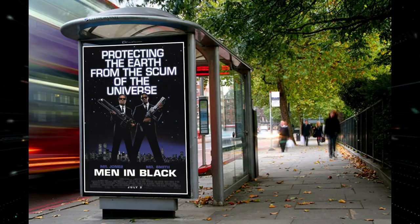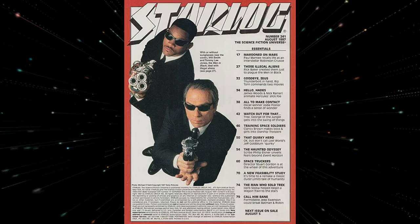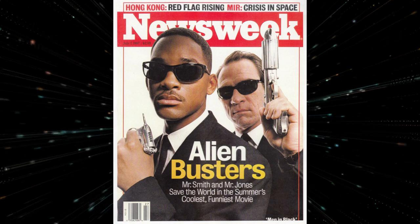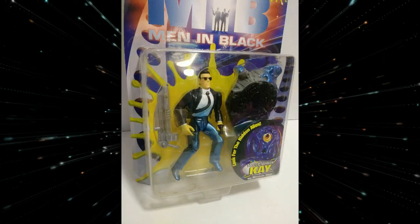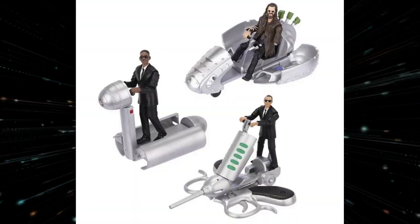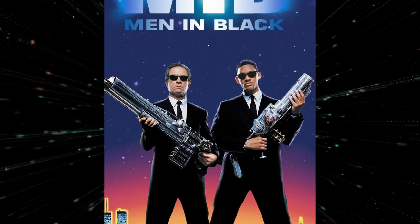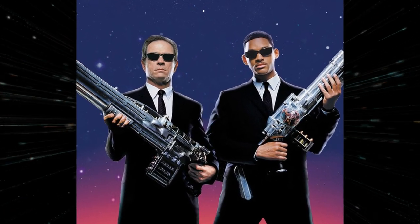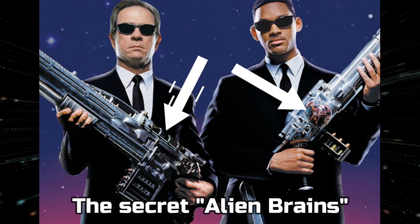They were everywhere. The movie was a huge hit and our props were used in almost all of the advertising, marketing, and merchandise for the film. You really couldn't go anywhere without seeing our guns. But as much as you did see of our guns, there was one really cool secret that was almost entirely cut from the film: the secret alien brains!